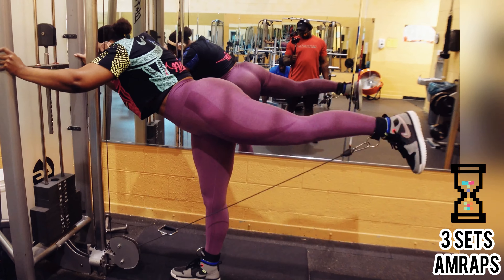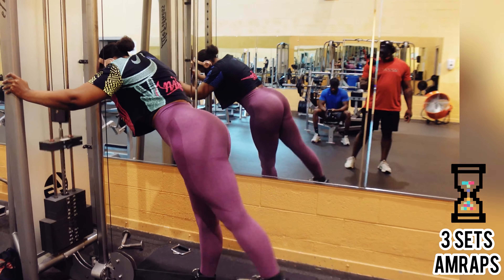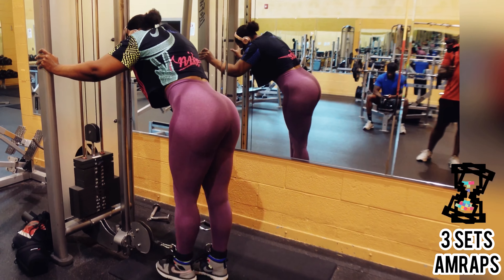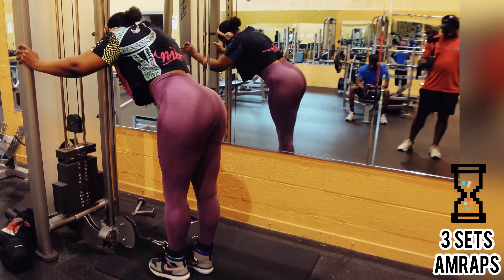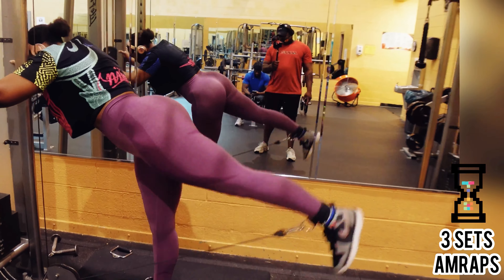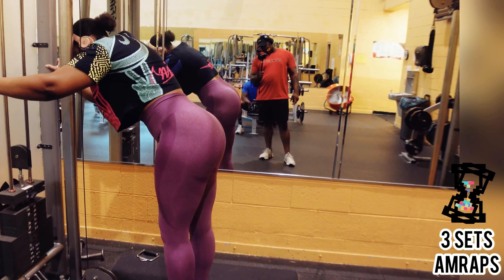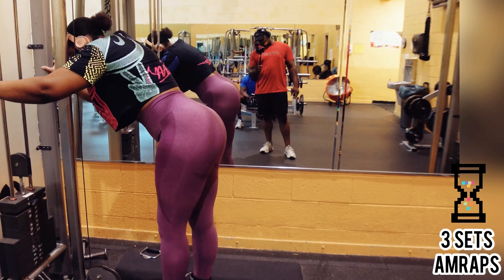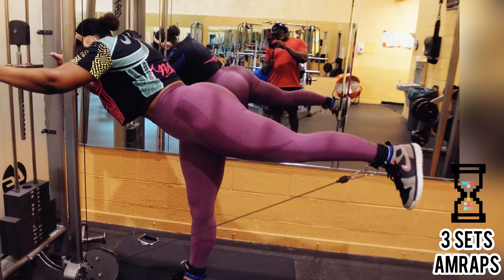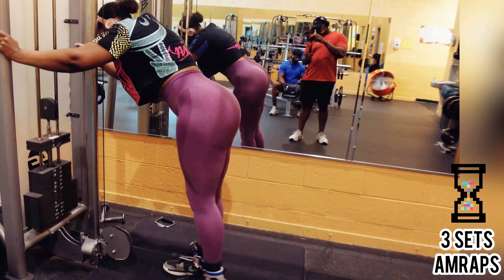We're going to start off with cable kickbacks. Cable kickbacks are extremely effective in shaping your booty and firming up your thighs. I love them because they work on two areas at the same time. They're fairly easy to do. You can get the cable straps from Walmart, Sports Academy, or Target. All you do is connect the strap, the cable in the front, and bring your leg back.